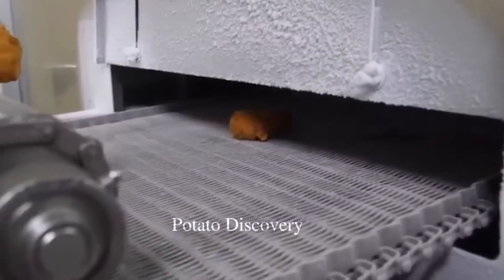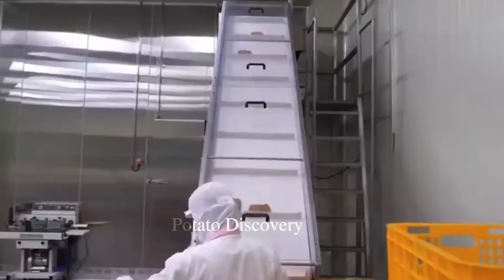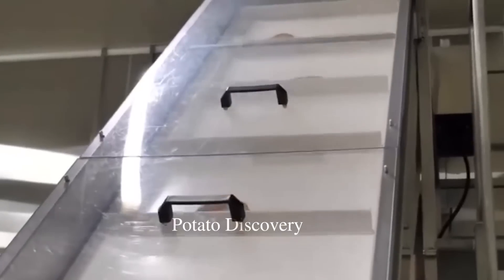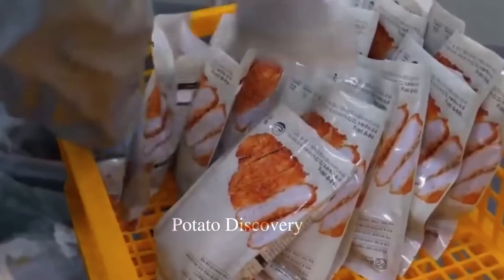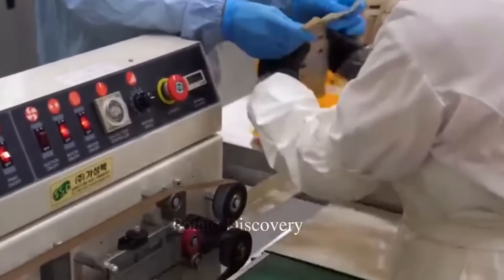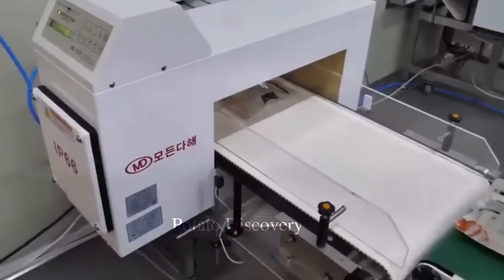Now it's time to pack. After deep frying, the meat will have a rest period to cool down and drain the oil. They are now ready to be packed. Staff put each piece of finished meat into the package, which will then be sealed to preserve and keep food hygiene and safety.